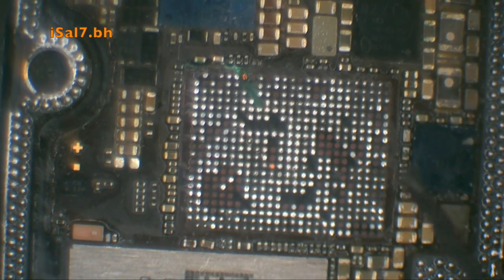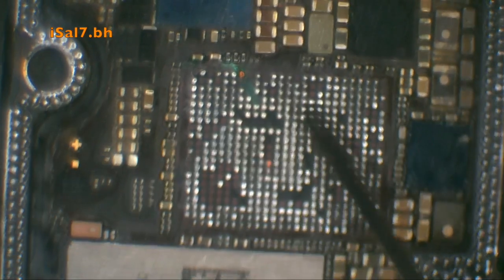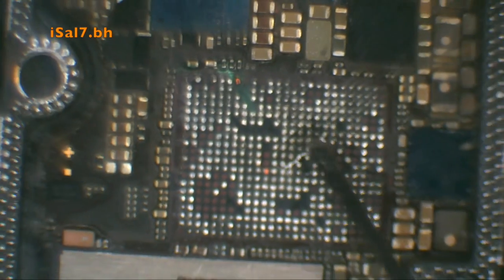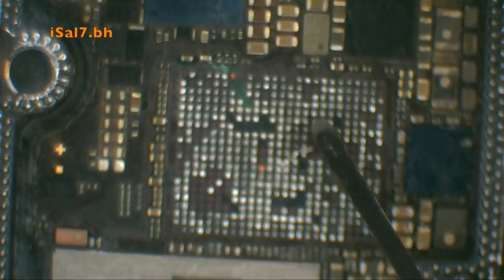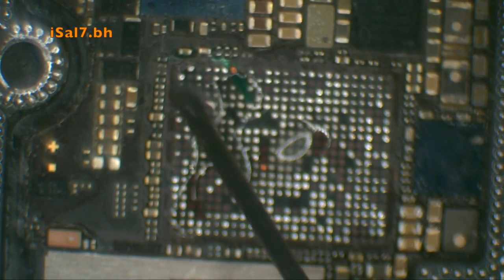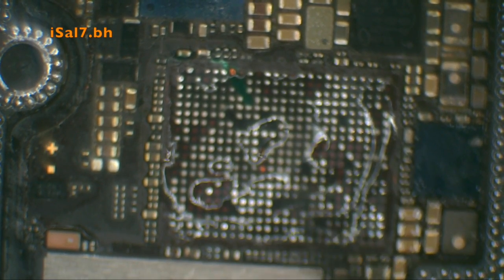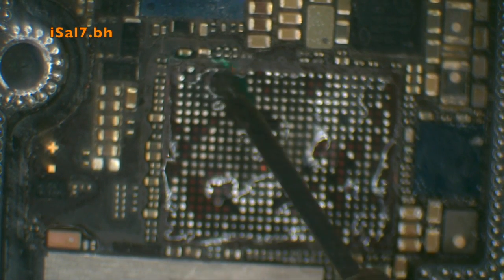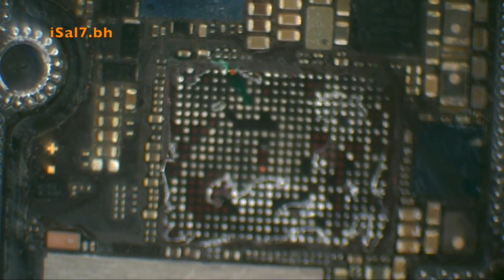Now we'll tackle the baseband CPU — it's the last one. As you can see, there was one pad that was torn, so I had to do a jumper. The other missing ones are NC pads — not connected — so that's fine.